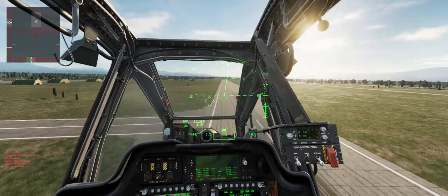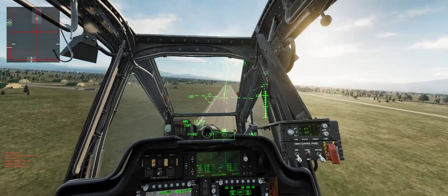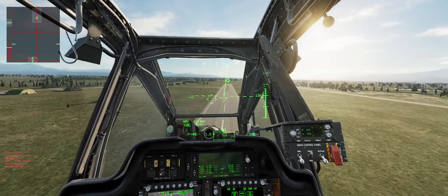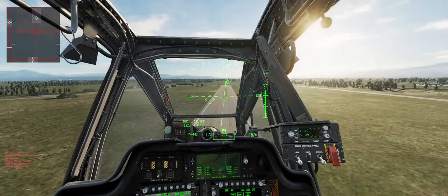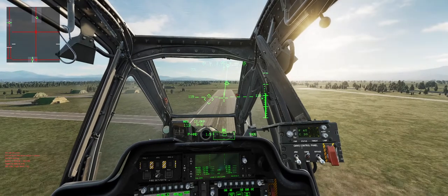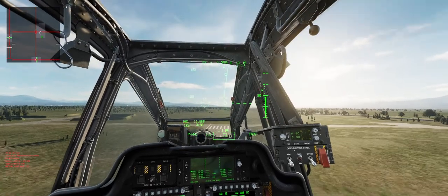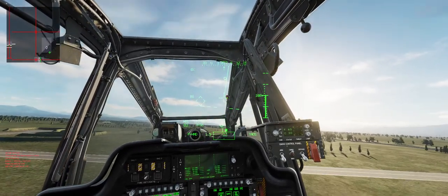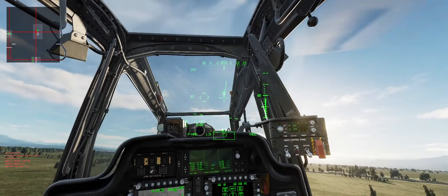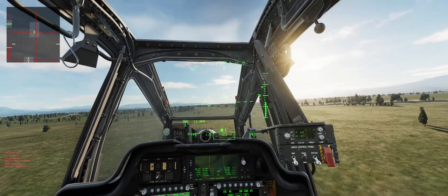I'm going to try and maintain around 100 feet. Easing off the Collective, letting back on the Cyclic, easing off, pulling back, drop the Collective almost all the way, pull back hard, ease the Collective back in, more Collective, some left pedal, more Collective, coming to a stop.